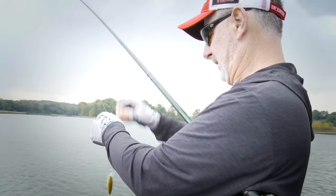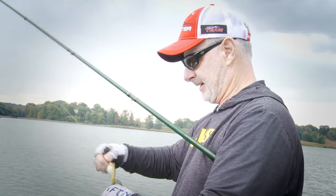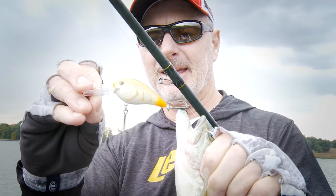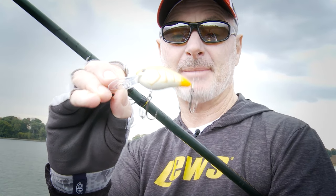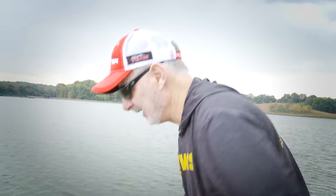This is the new Strike King Gravel Dog. Isn't that pretty? A 10-foot diving bait, comes in two different sizes. That one's called Bone Crawl, which is absolutely my favorite color. Great new finishes, a neat new bait — an 8-foot diver and a 10-foot diver. Stay with us here on Mark Menendez Bass TV for some cranking fall action.